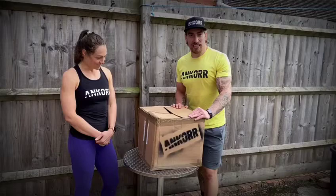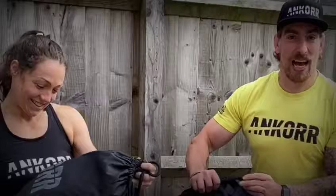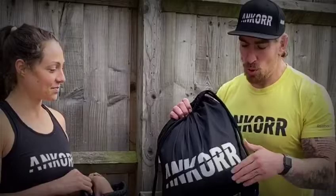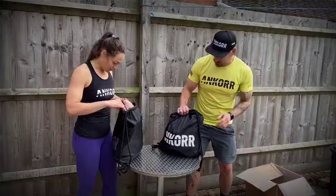So without further ado, here we go. First thing to think about — we've got different sizes. This one is called the Wolf, and it's a size small to medium. We've already got one for the losses — that's yours. Mine is the Bear, which is medium to large, and it's pretty much the same size as the old Anchor. They've also released a large to extra large called the Rhino, which is more of a bronzy color.